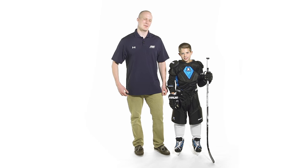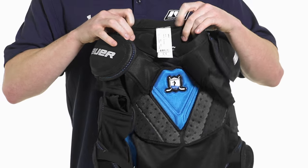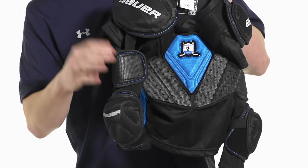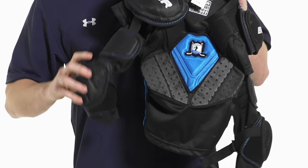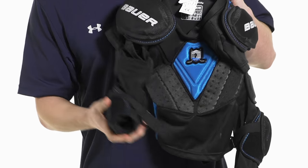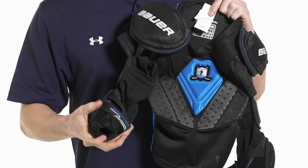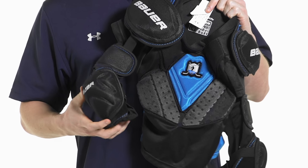Hey guys, this is Chase from the Warehouse. I'm here with my buddy Brody and today we're going to be talking about the Bauer Prodigy shoulder elbow pad combination. The big thing here is the one-piece design — the elbow pads attach to the shoulder pads with an elastic strap that adjusts to an individual player's arm length. All you have to do is slide the shirt on and then use the velcro strap to lock down the elbow pad, and the child is ready to play.